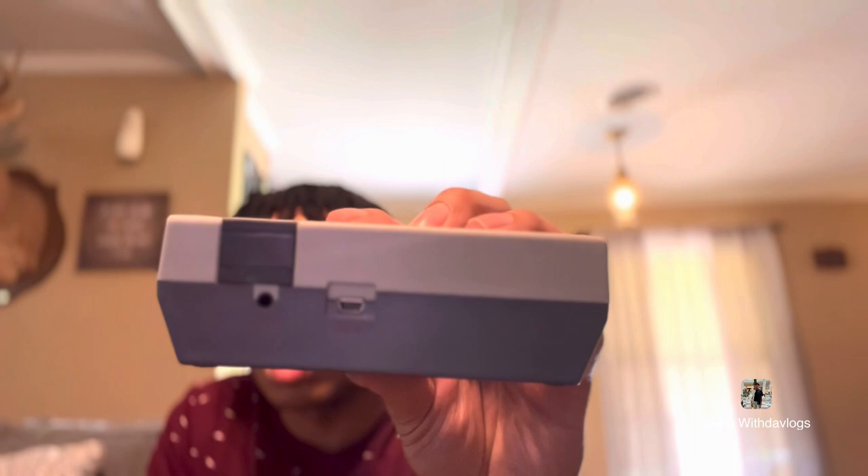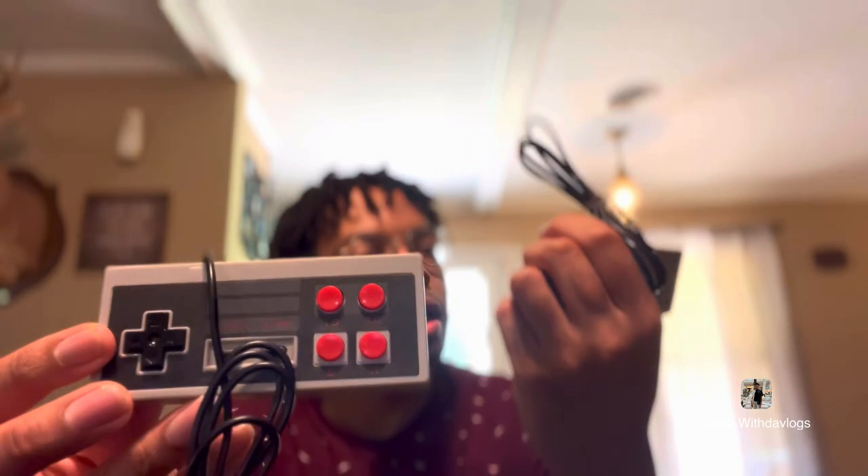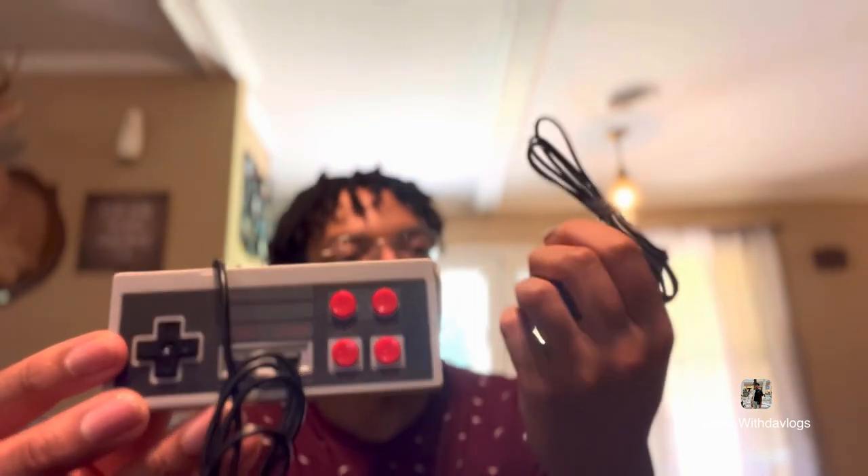It has Mario on there — I played before. These are the controllers; it comes with two. Controllers have select, start, A, B, and a D-pad. It has Super Mario Bros, Mortal Kombat 1, 2, 3, and 4, Mario Bros, Chip and Dale — a lot of games. I suggest you get it; it was good and it wasn't expensive. I like to stay within my means and get budget items.